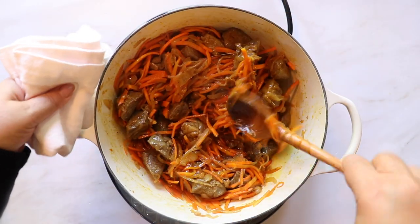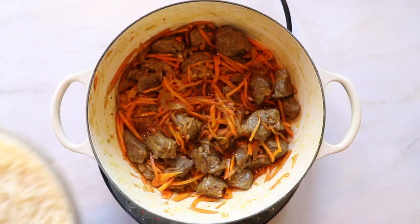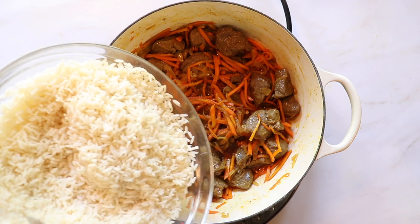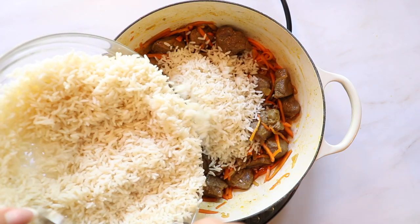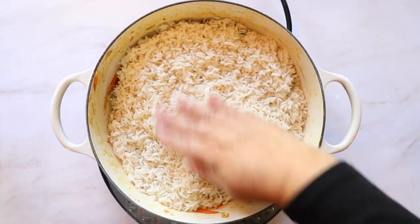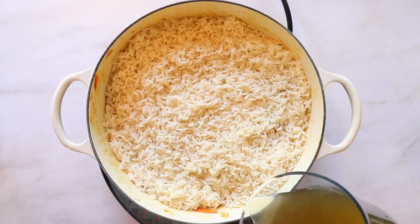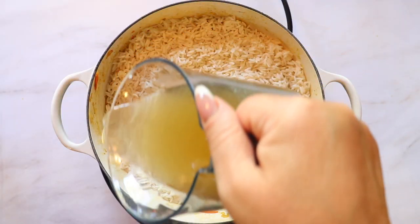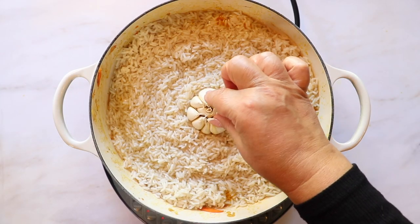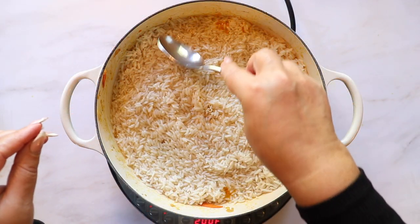After the carrots have cooked for about 10 minutes it's time to add your rice to the pot. Because the meat has cooked with the onions, spices, and carrots it will be full of flavor and fork tender after the rice has boiled. Keep the meat at the bottom and top with two cups of rinsed rice. Add three and a half cups of beef broth, then carefully place the head of garlic in the center of the rice and cover it with more rice so it can spread its flavor throughout the whole dish.